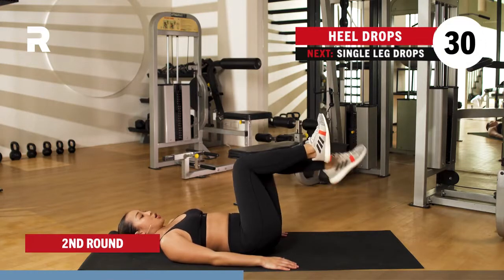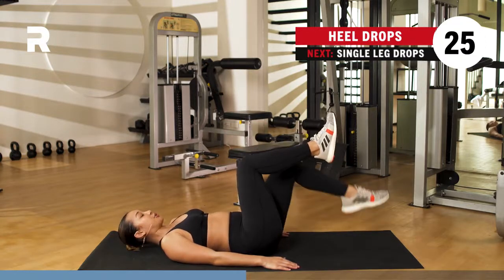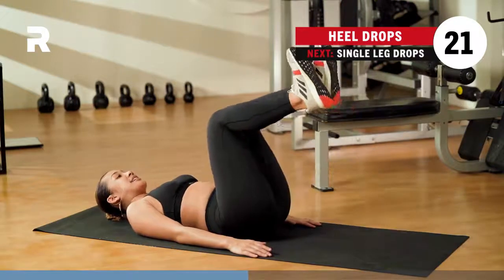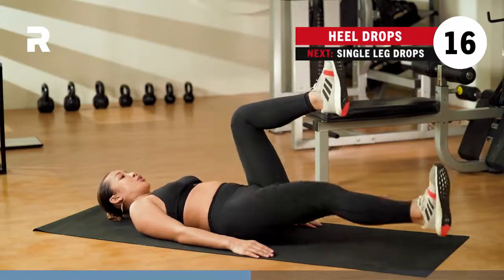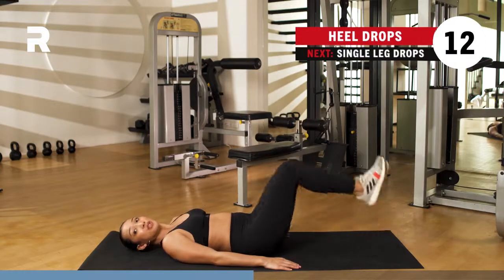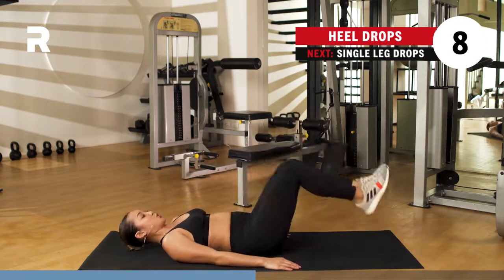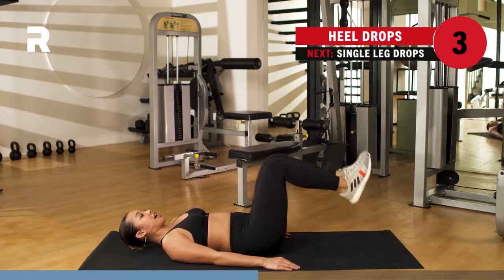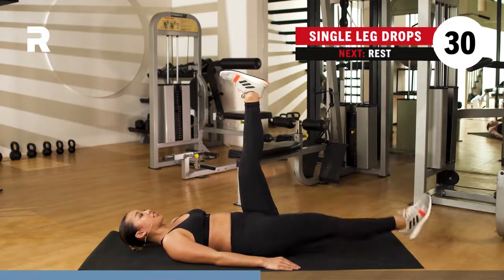Drop it down to the ground — one, two, one. Contracting that lower ab, making sure we are breathing this whole time. You may extend that leg also if you want to add an extra challenge. If you want to go both at the same time, please do so. You've got about 10 seconds here. When you are ready, go ahead and bring your legs up to the sky — we go for your single leg drops.